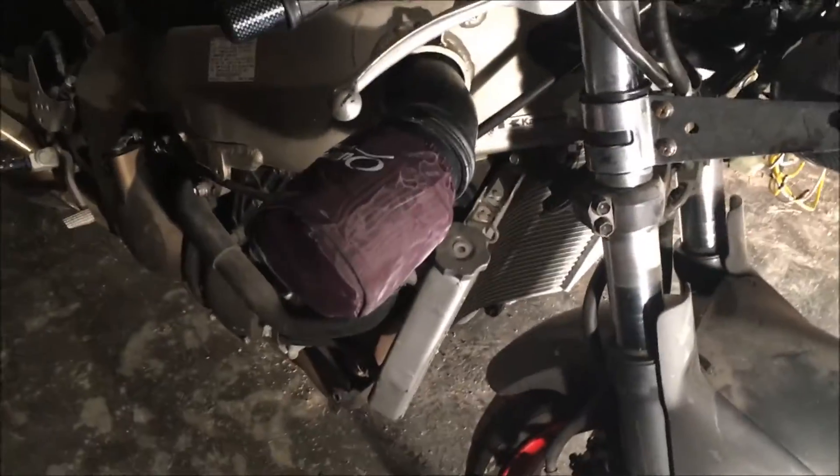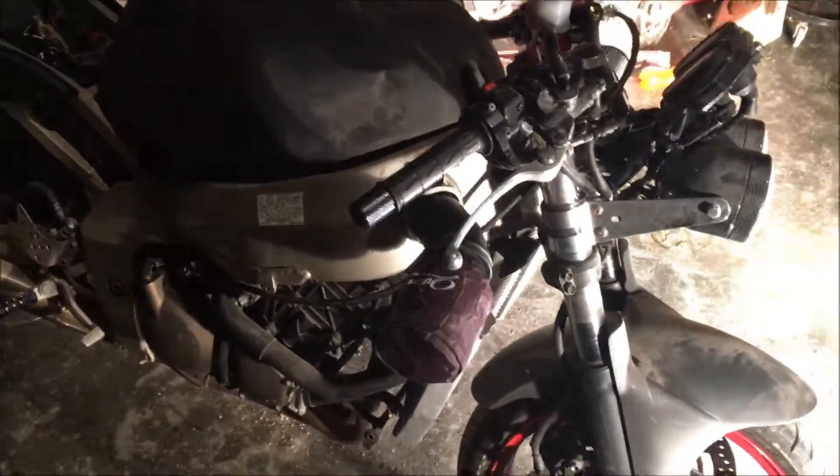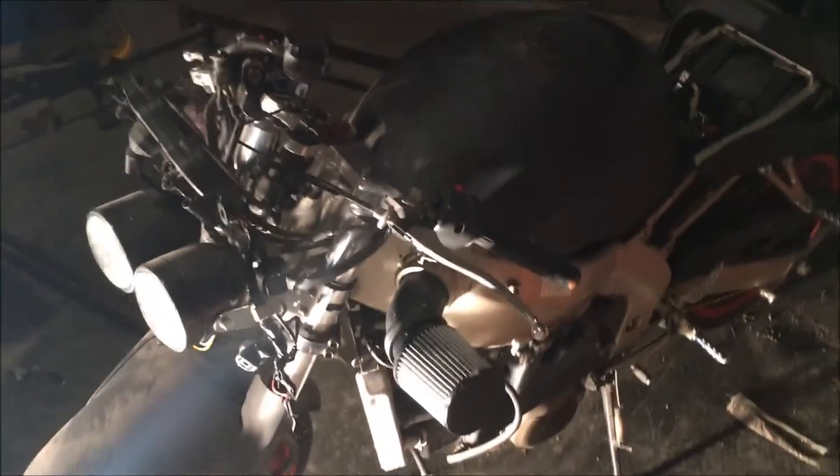I rode it. It's getting a lot of air because the person before — the guy I bought it from — tried to make it into a street fighter and basically took all the fairings off, and those are what have the air filter restrictors in them. So it's getting way too much air right now, so we threw these minibike filters on to see if that works.